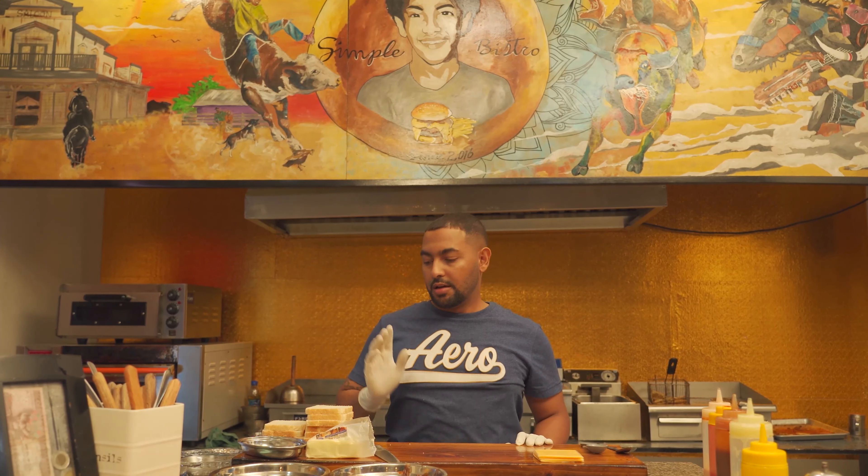Hello, I'm Miki Barallo, welcome to Simple Bistro. This breakfast menu is grilled cheese.